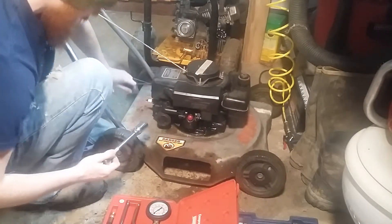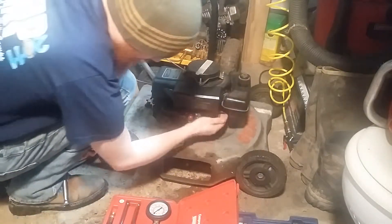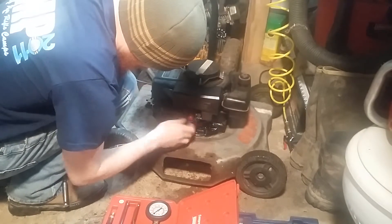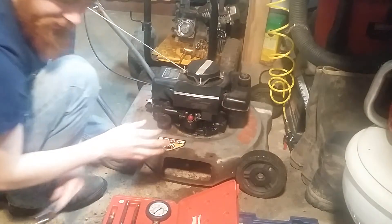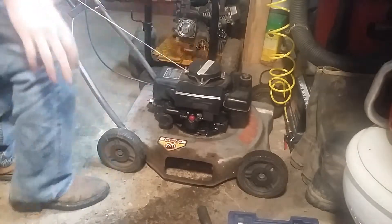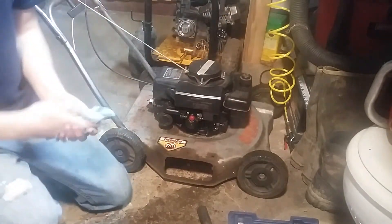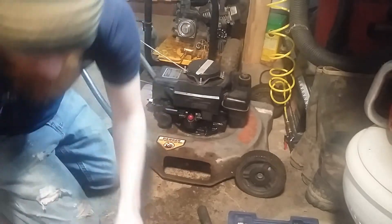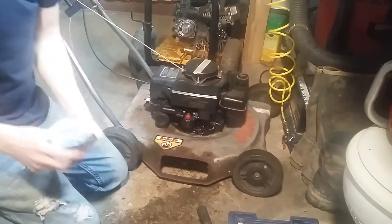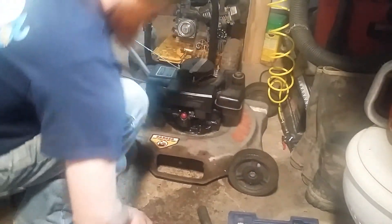Put it back together, took it outside, put some fresh gas in it — and it's leaking gas really bad. It wouldn't start. I was going to do a compression test on it, but it's leaking gas like crazy — right where the gas line meets the carburetor.